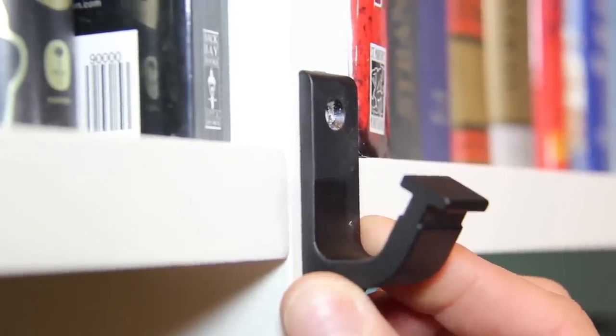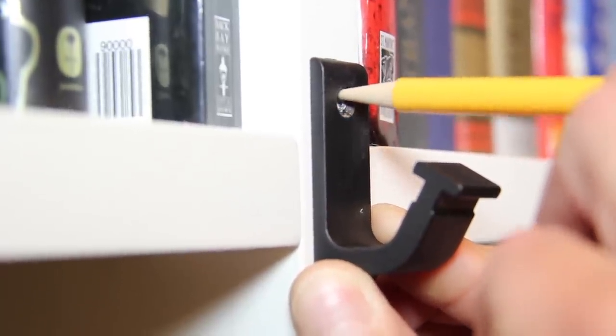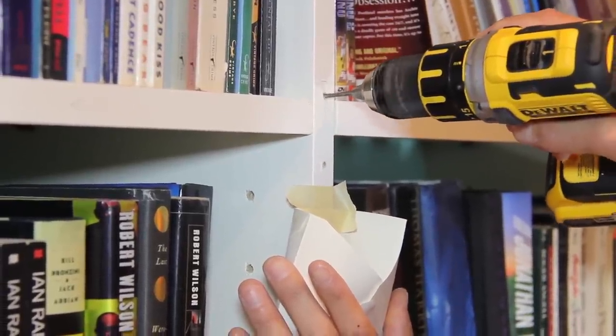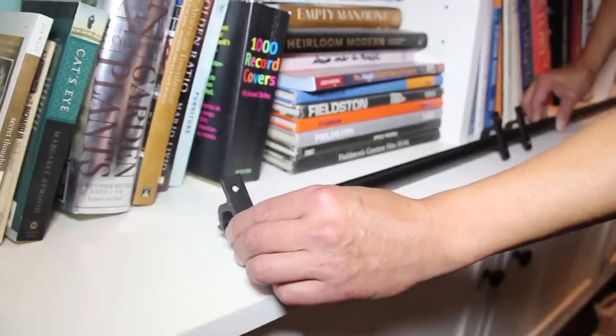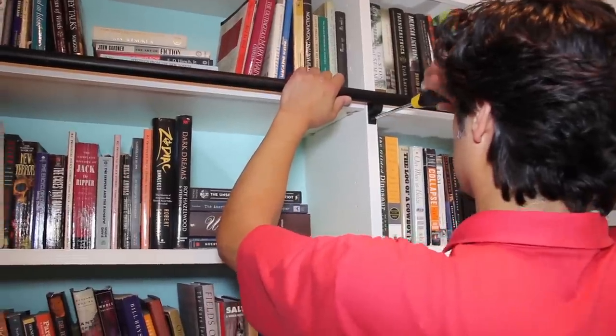Select shelves on your bookcase where you want to install the track brackets. Hold the brackets in place, mark the screw holes, and drill pilot holes into the face of your bookcase. You can tape an envelope below the marks to capture the dust from drilling. Slide the brackets onto the track, space them to match the pilot holes, hold the track in place, and drive in the screws.